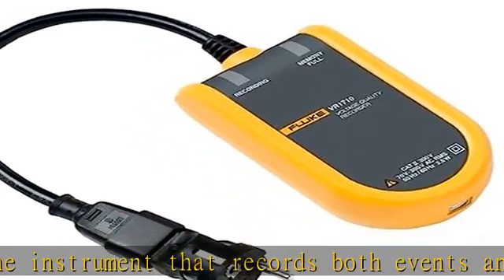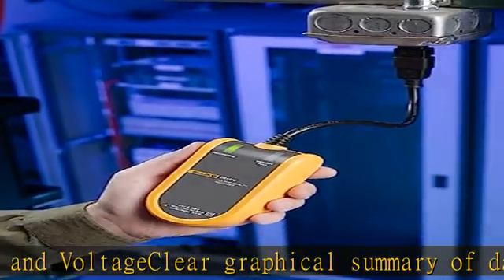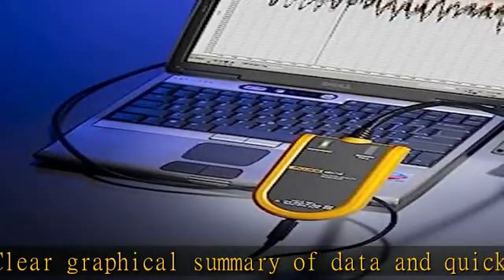Record dropouts and power quality events, and easily pinpoint the root cause of single-phase voltage problems. Extremely easy to use — simply plug directly into the mains power socket and capture data.